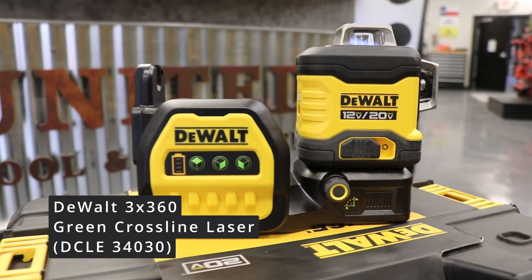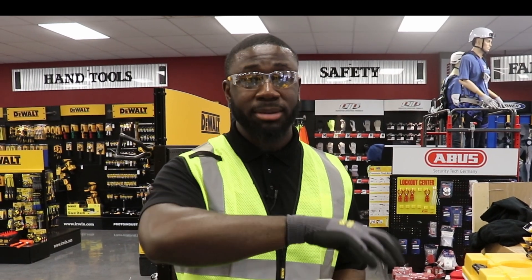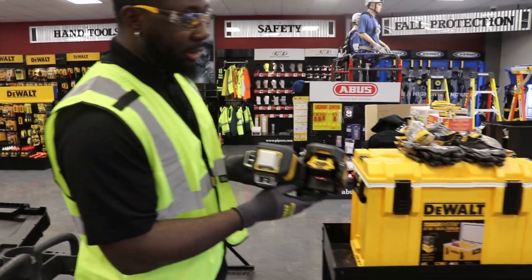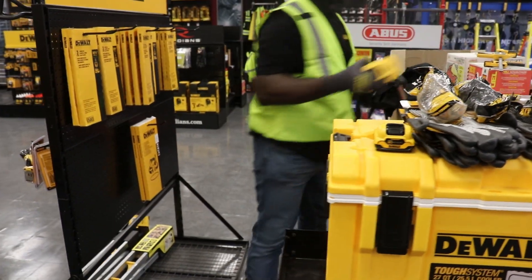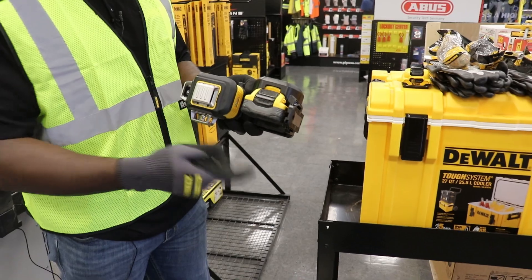It is the first DeWalt laser to be used on both the 12-volt XR battery platform and the 20-volt DeWalt battery platform. As you can see, I have a 12-volt battery in here, but I can also take that out and put our new DeWalt PowerStack battery in the laser.